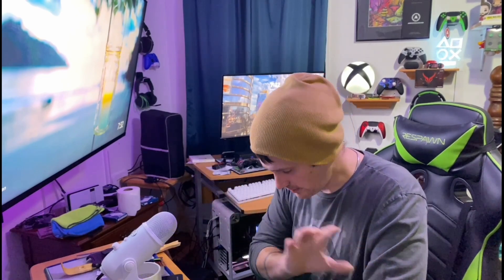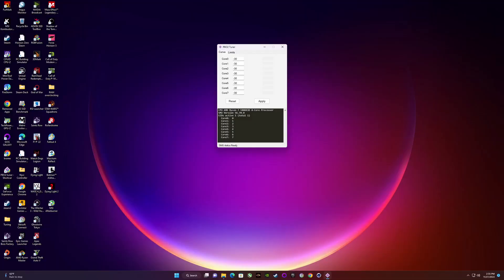I also undervolted the Ryzen 7 5800X3D using PBO2 Tuner — I'll put the links down below. I was a little skeptical about trying all this because I don't know much about undervolting, but this guy did a really good job of simplifying it. You can download the tuner itself and he has step-by-step instructions. The gains I saw were amazing.